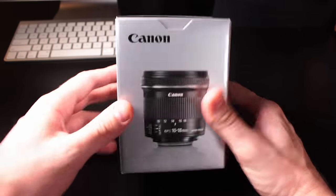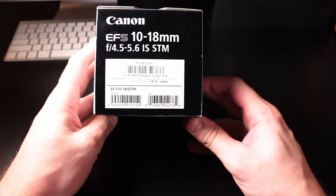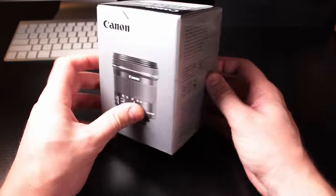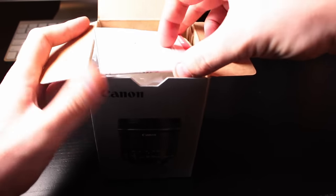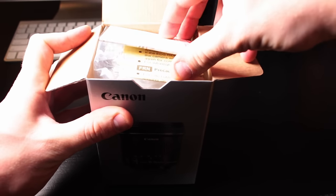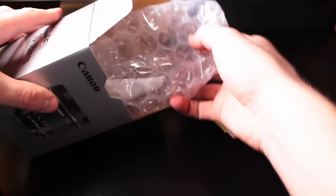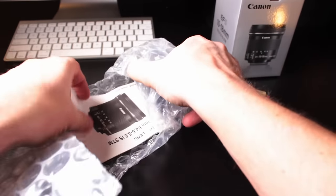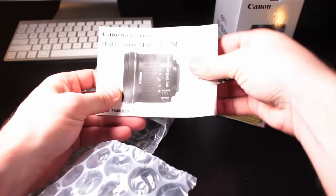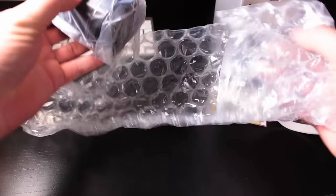This is the Canon EFS 10-18mm lens. It has an aperture range of f/4.5 to f/5.6 with the STM motor. EFS lenses work with Canon cameras up to the 7D — the main advantage is that the lens can protrude farther into the camera body, so wide angle lenses like this can be smaller and lighter. STM stands for Canon Step Motor technology — it's quieter and provides smoother focus, which is really good for shooting video because you don't hear the focusing motor.